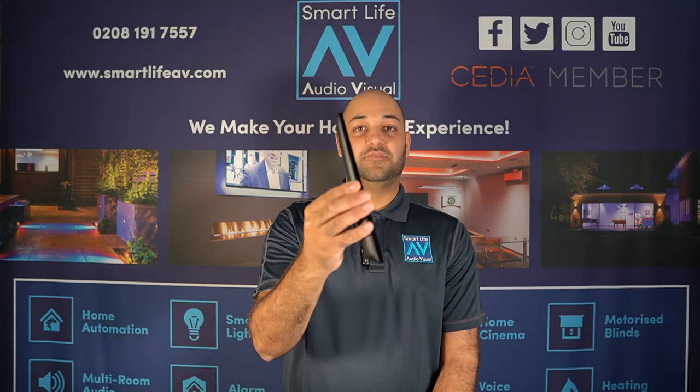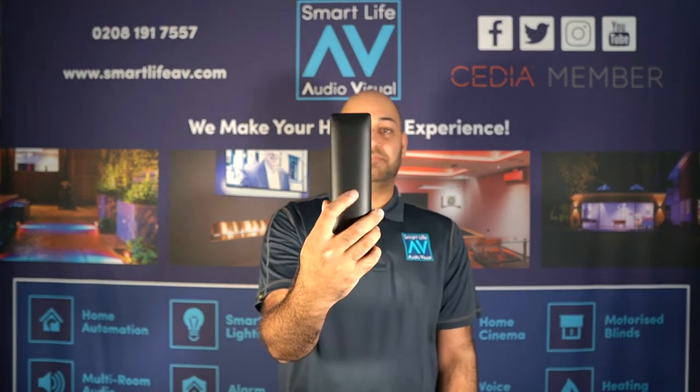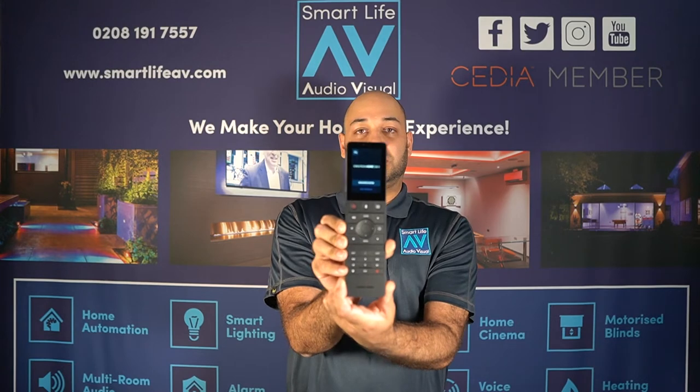The remote itself is very ergonomically designed. It has an easy-to-grip matte black back, gloss trim on the sides, and a matte black finish at the front.